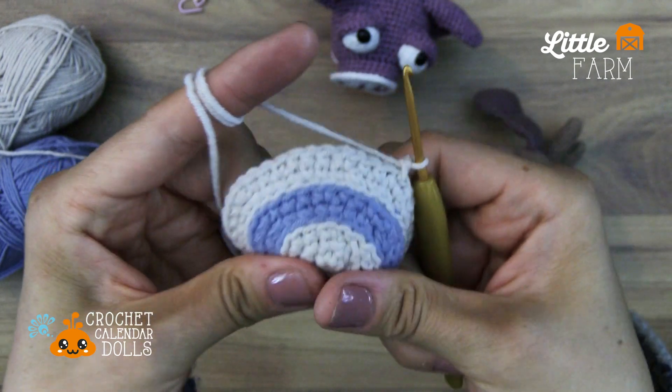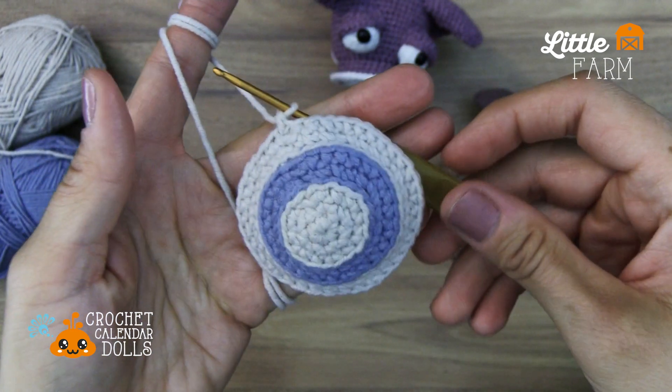So have fun with it. Experiment, and happy crocheting out there. Bye-bye.